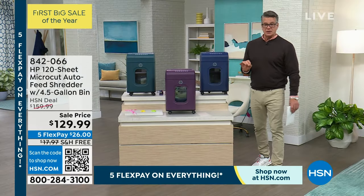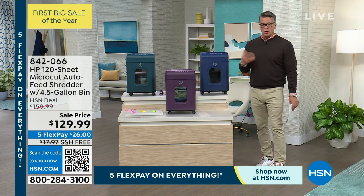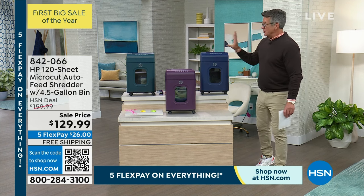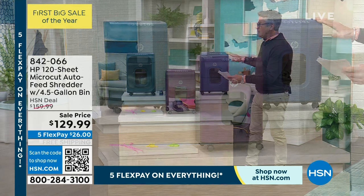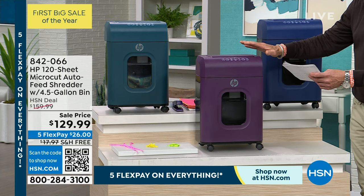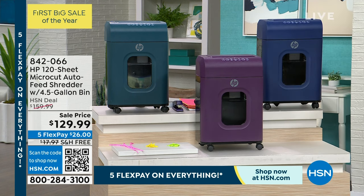We put it on sale — $30 off, it's $129.99. It comes from HP, which is our number one brand for computers and things like that. Who better to create a wonderful shredder? Four-and-a-half gallon bin, three colors left. I've got it in indigo, mulberry, and teal.